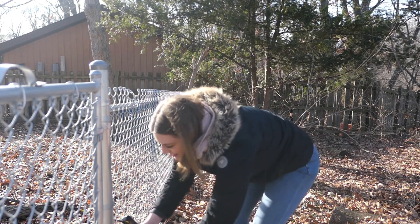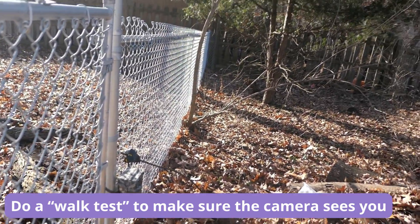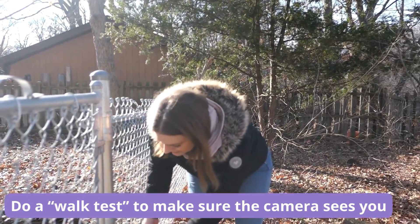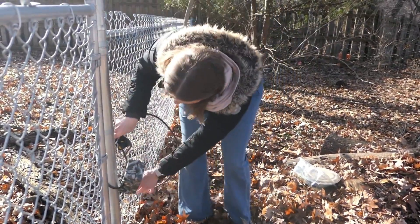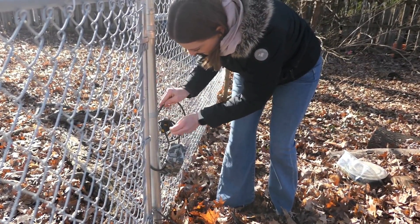What we're going to do is the walk test. We're doing a walk test and this confirms that the camera can see us. So tie up this loose end. And of course I moved the camera so I have to confirm with the walk test again. That still works.